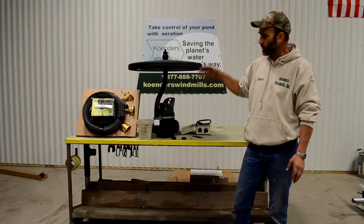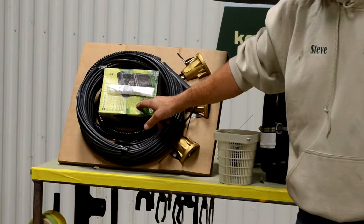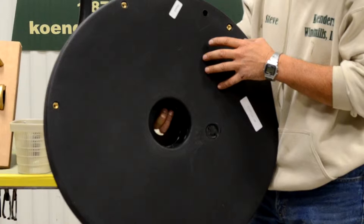Another option is the light kit — you can buy the unit as-is, or add the light kit as an option. The light kit comes with three lights, a bolt kit, and a timer. This all bolts up underneath the float, where you'll find brass inserts on the underside. Those brass inserts are used to fasten the light kit to the underneath of the float.